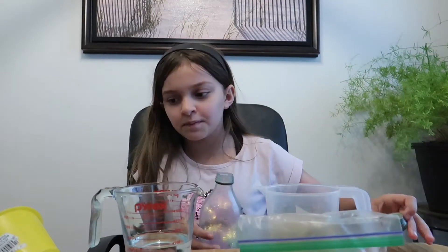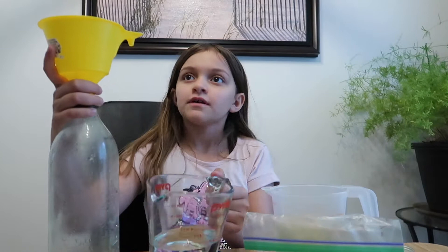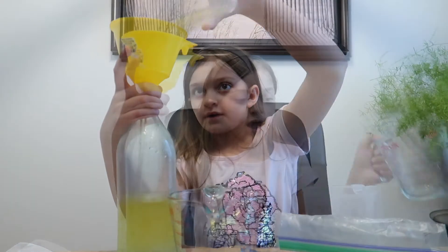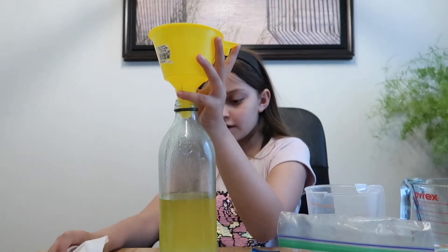Let's get started. First thing you need to do is fill up the bottle one part water. You'll also need the oil that you are using. Notice how the water and the oil are not mixing together.